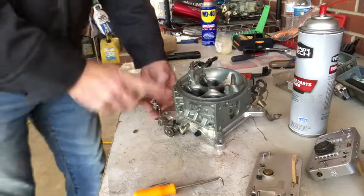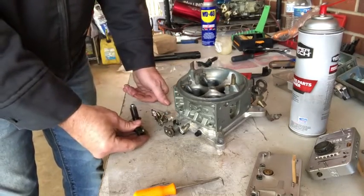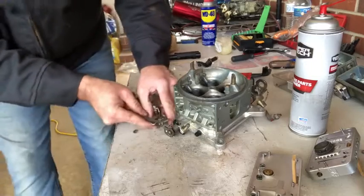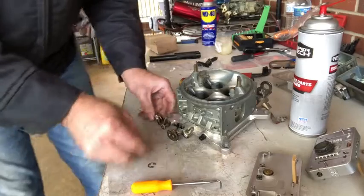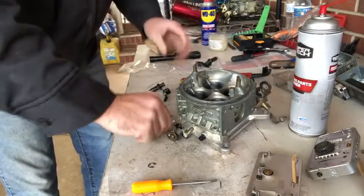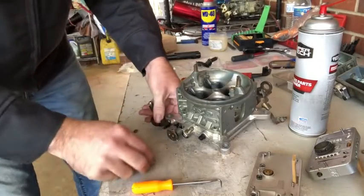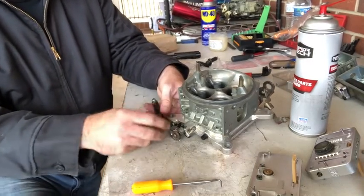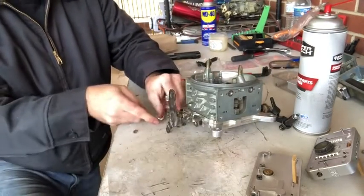Next up on the body, we're going to replace these standard arms with these super beefy ones from Bola's — set up for the 50cc accelerators. Just put a little bit of Vaseline on there and that one should just go right back on. Do the same on the other side. And we've got our arms replaced.